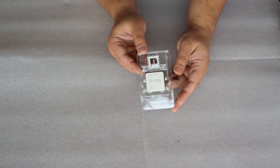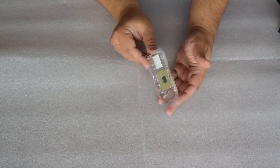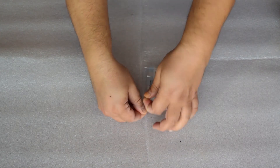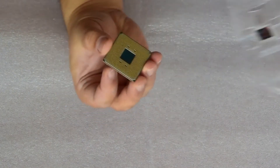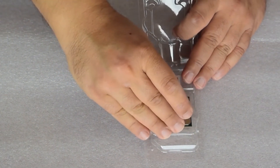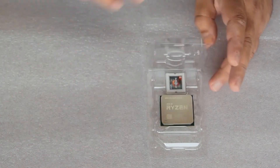It is an AMD Ryzen 9 CPU, it has pins, and pretty much that is it. Thanks, bye bye.